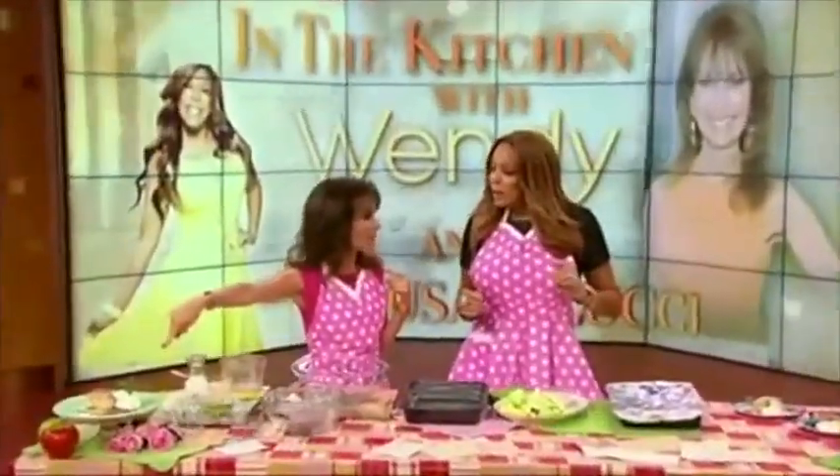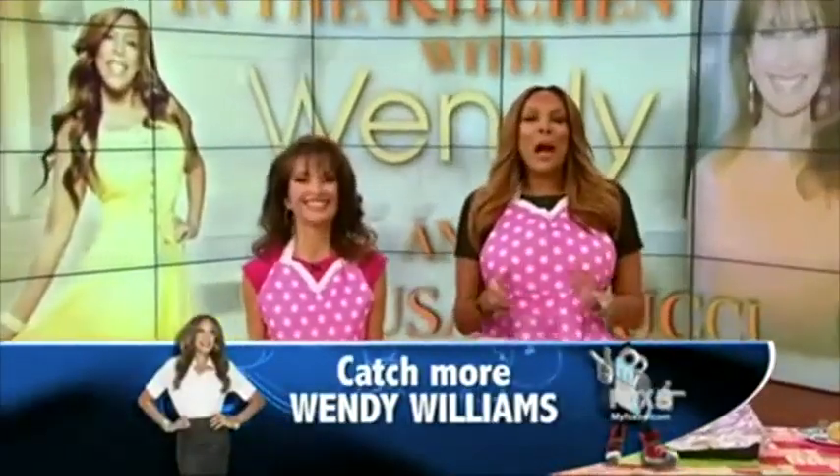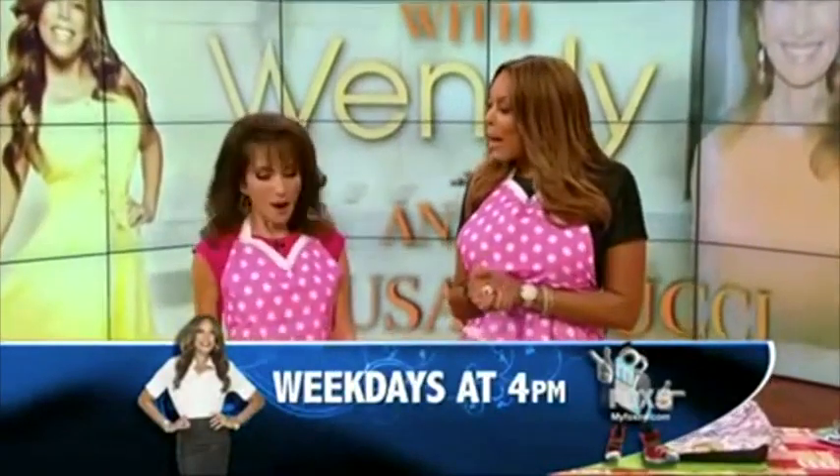I actually baked it and brought it. Oh, you did? Yeah, because I wasn't sure. Hi. We're back, Susan Lucci. It's time to cook. And what are we making now? We actually...